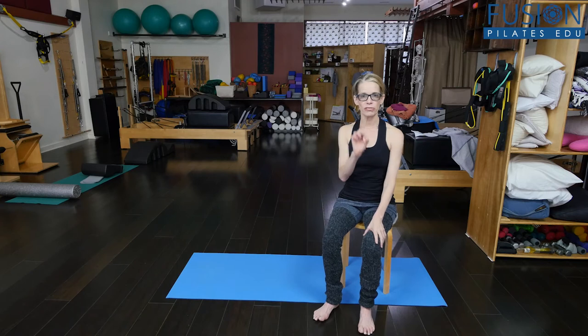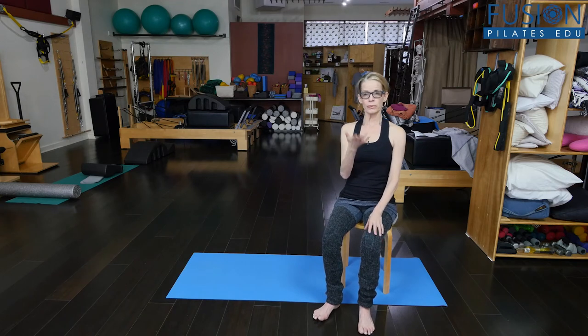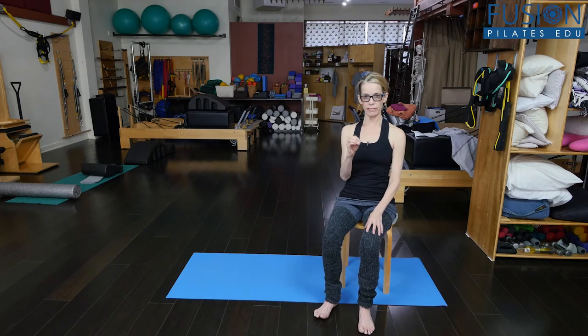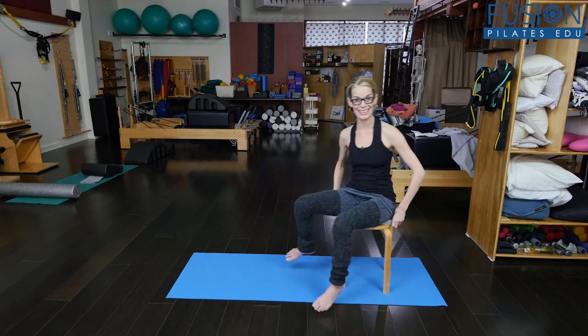And that's really your reflexive core that's clicking in. So we're going to do this, and when I feel that last part of my exhale and my reflexive core starts to really turn on, that's when I'm going to stand up. And then I'll do the same thing when I'm sitting down.